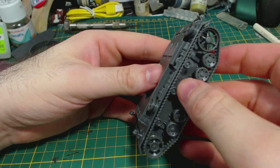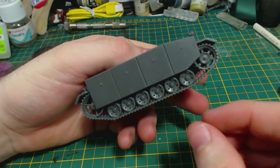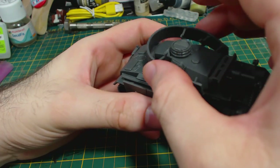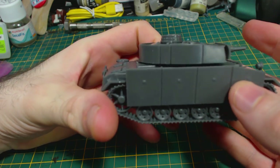For me that's the tank complete. There are of course the optional Schurzen parts — here I'm temporarily placing them on the tank to give a demonstration of how it would look with them on. Pretty good actually, I think. I'm definitely still considering adding them. That's it — build complete.